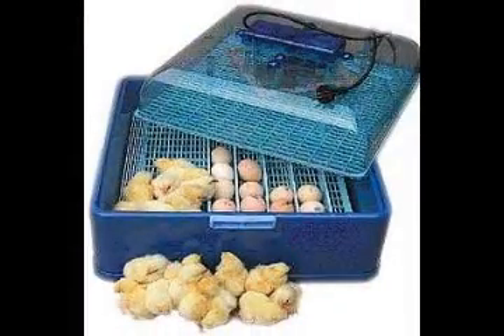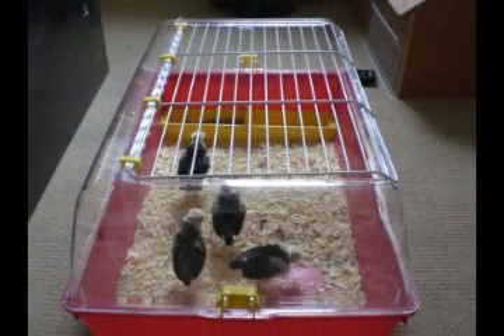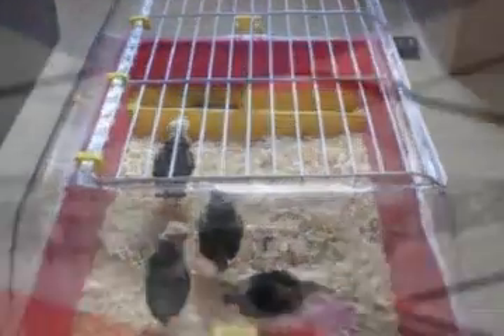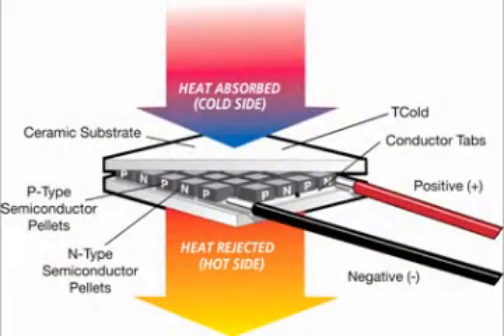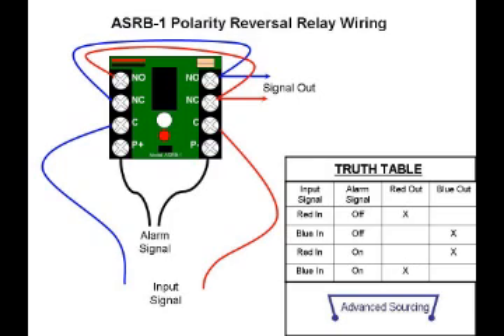They are also used for other things as well. I've seen incubators and chick brooders made using a Peltier unit. You can do one of two things: you can either reverse the polarity of the unit to change from hot to cold.